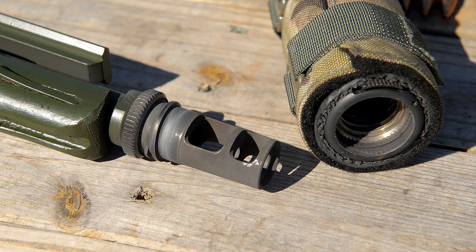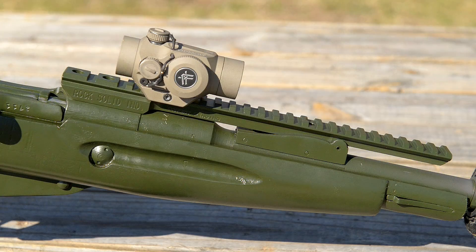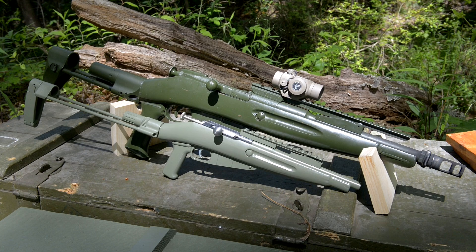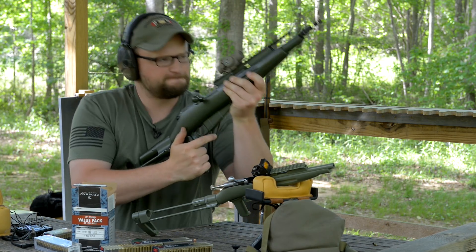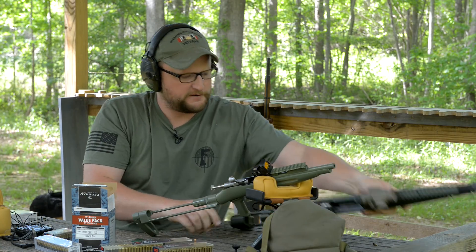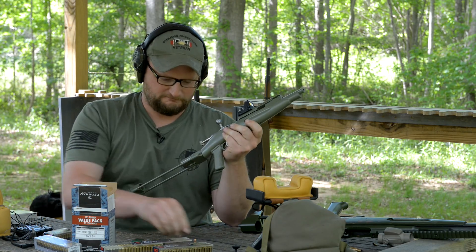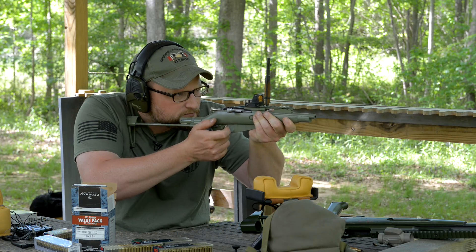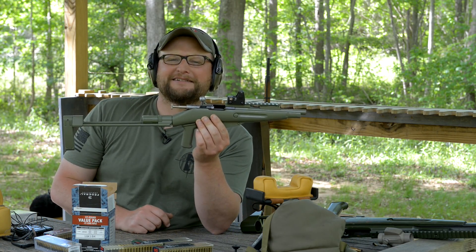It's an M91/30 with an AAC 51-tooth adapter and we run an AAC SDN6 on it. We're going to run it loud just to show you how obnoxious this thing is. It's got a top rail, collapsible stock — just a quirky gun. This one is in 7.62x54R; the mini is in 22 Long Rifle. Here's a 54R shot, and here's Keystone's miniaturized version — much better in terms of recoil and noise. How cute is that? Look how tiny she is!